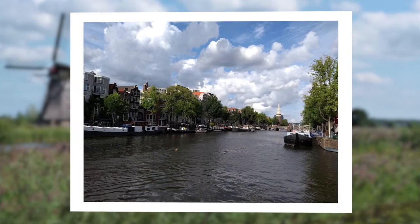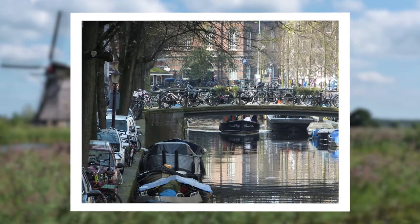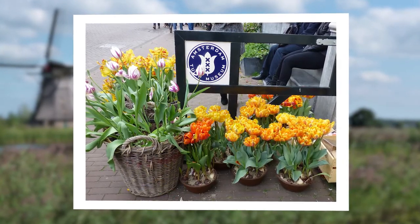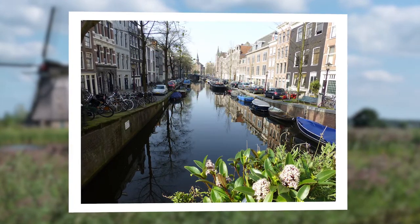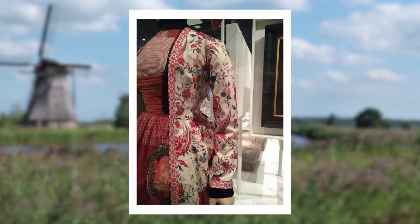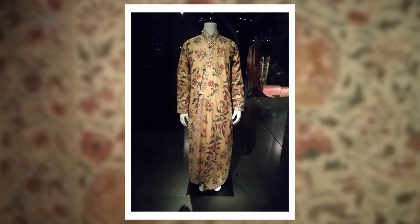My desire to make an 18th century wrapping gown was sparked by a visit to the Netherlands in 2019, when my husband and I visited both the Rijksmuseum in Amsterdam and the Frieze Museum in Leeuwarden. Both museums have fine collections of chintz garments, including men's wrapping gowns in the Japonse rok style, which the Dutch adopted as a result of the country's trade relations with Japan in the 17th century.